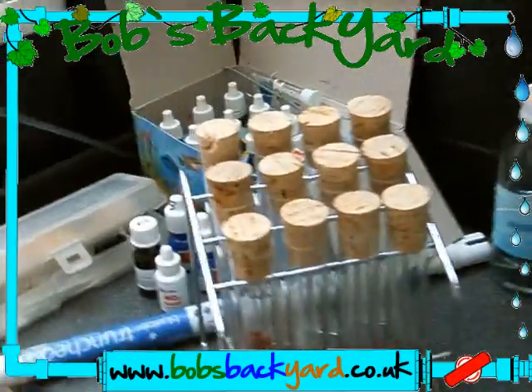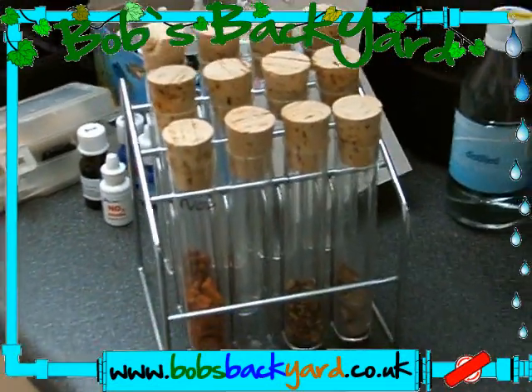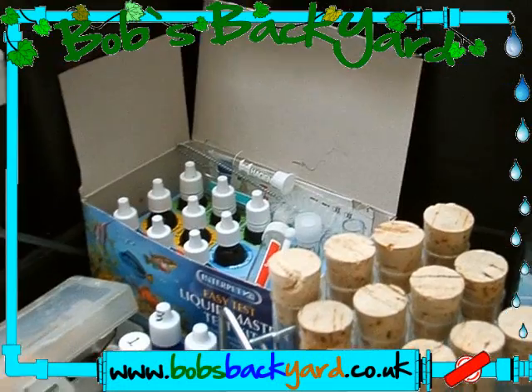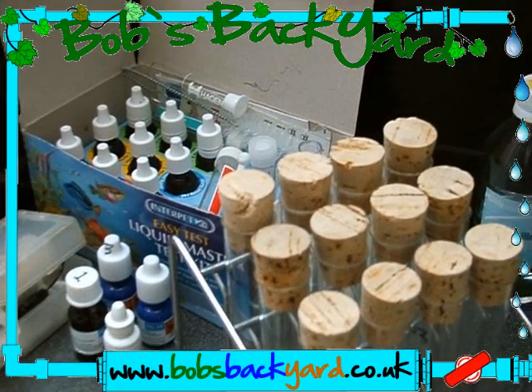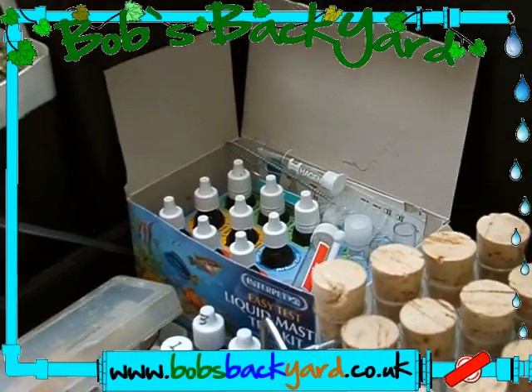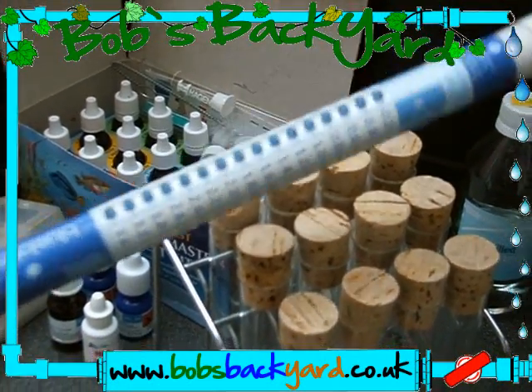In this video I'm going to attempt to cover all the different types of tests you need to be able to do within hydroponics and also within aquaponics — not only of your mediums using electrical test equipment and digital test equipment, but also using chemical test equipment.